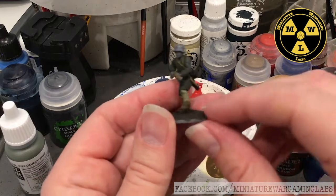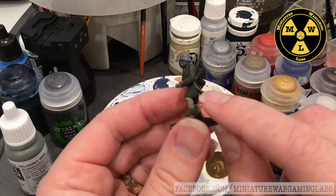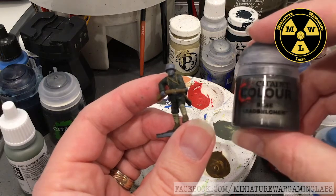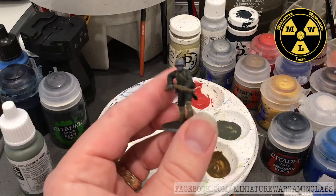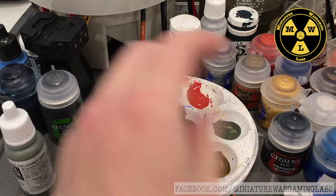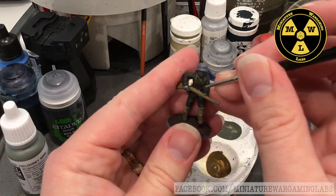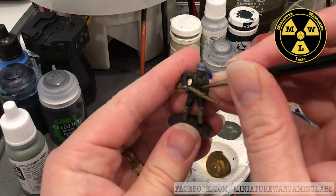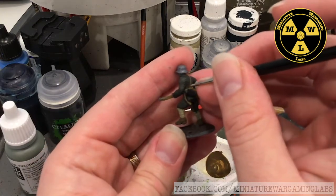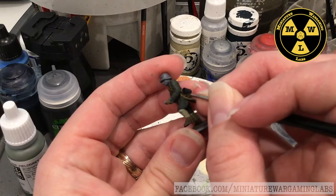We finished painting in the straps using the brown, went back and changed the bayonet sheath and bayonet to black just to make it pop from the rest of his rig. Now I'm going to take Lead Belcher — a dark metal color — and use a tiny brush to pick out the belt buckle and the exposed metal edges of the bayonet, just to give it some interest.